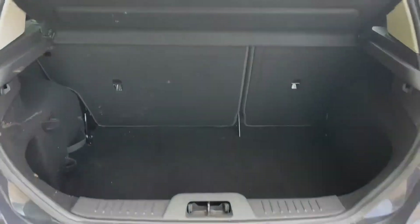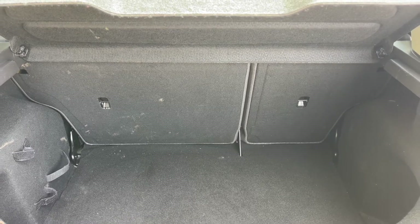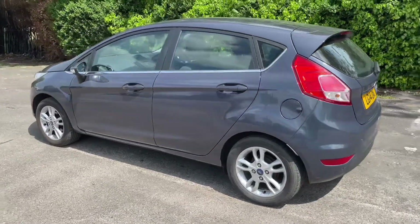As we approach the back of the car you can see we have reversing sensors, plenty of boot space, along with a 60-40 split folding rear seat should you wish to increase this space even further.